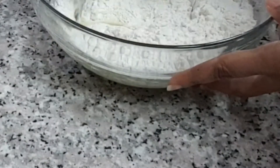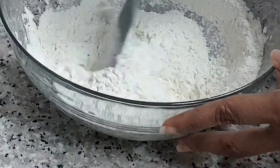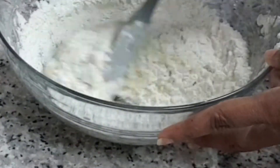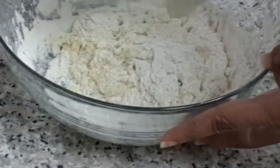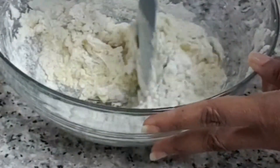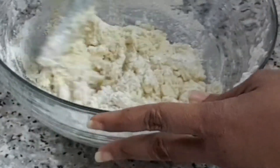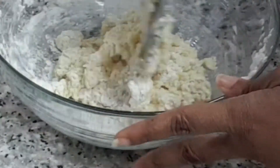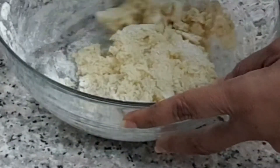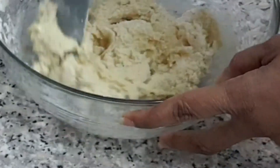Now I'm going to go ahead and fold in my mixture. It's just like one serving, since I have nobody to share these delicious treats with, so I'm not making a lot. So there it is, guys — it's all coming together.